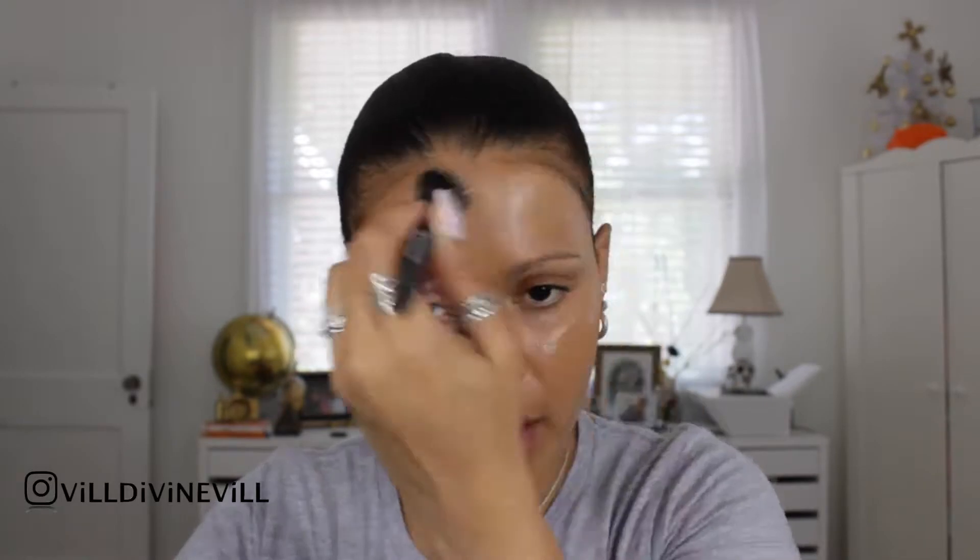I have used this foundation before and I love the coverage. It goes really, really good with my skin tone. Now I'm going to blend that with this Real Technique sponge.